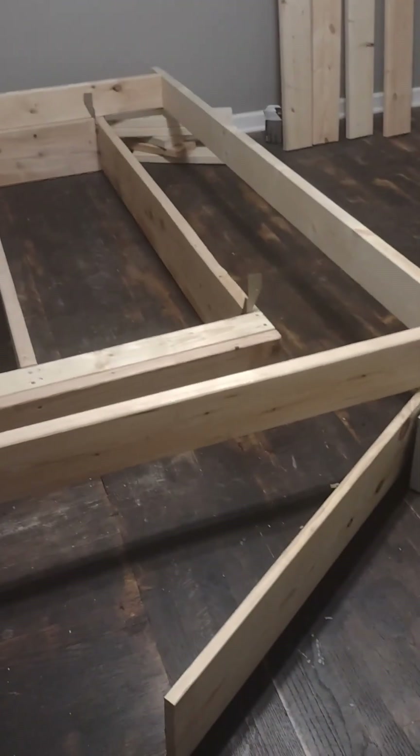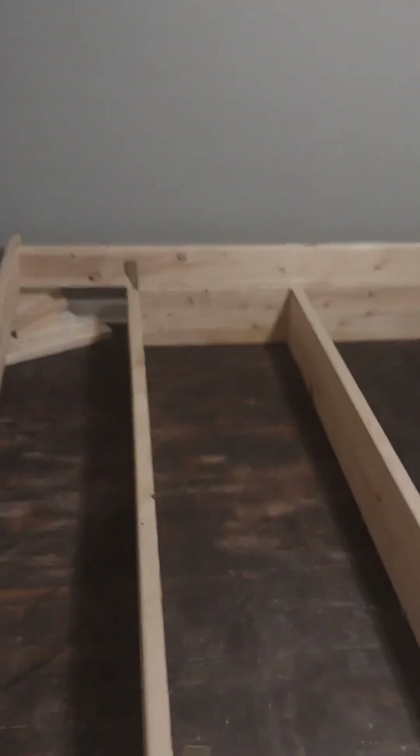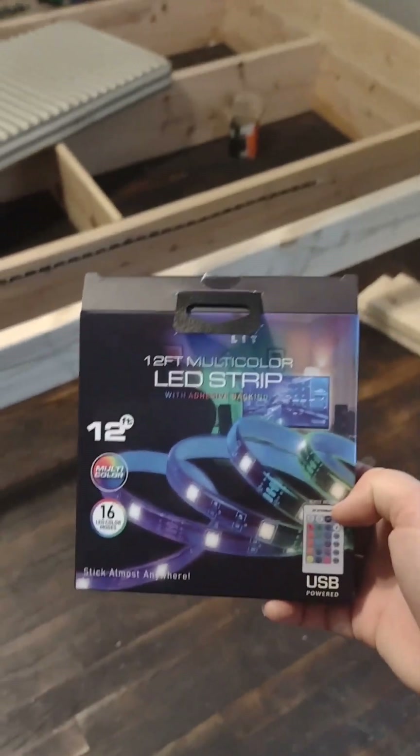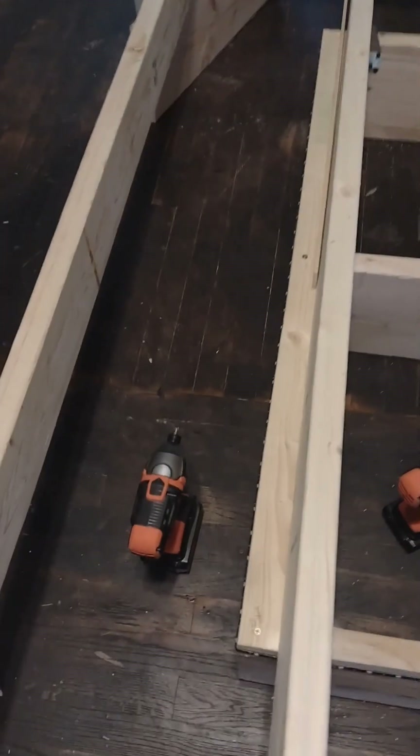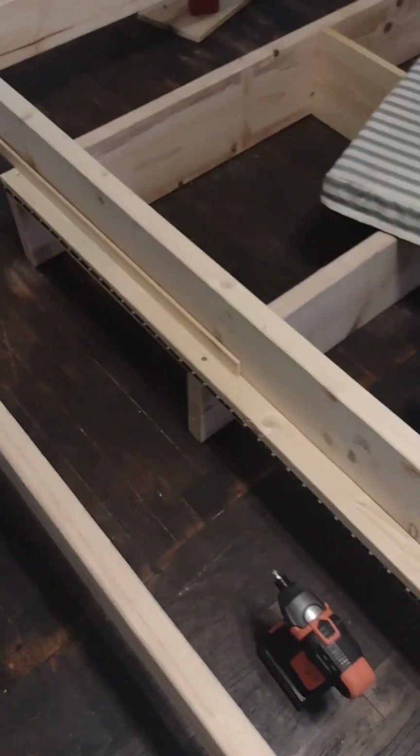I finally got it up to the height I wanted and now I can get those two corner pieces attached. I've attached the LED strip — the adhesive part really didn't work, so I used a stapler to attach it on there because the sticky stuff was not working.